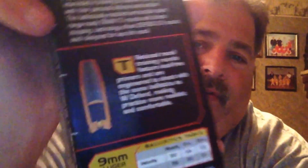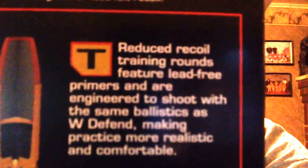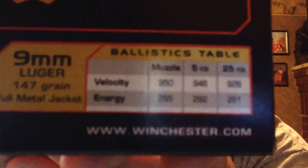You can read the back of it. Basically it's low recoil, low velocity, 147 grain. Let me show you one of them. It's got a flat nose — it's a target round.